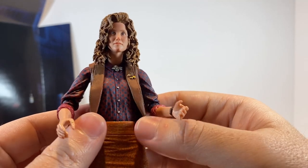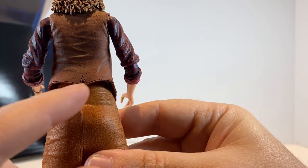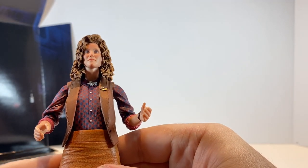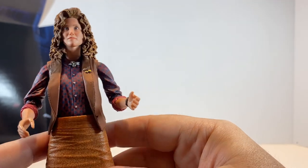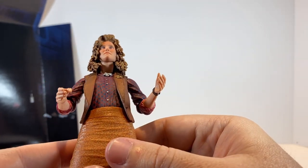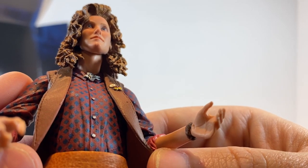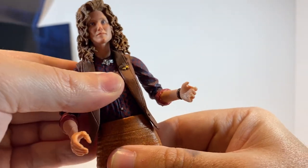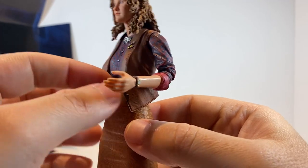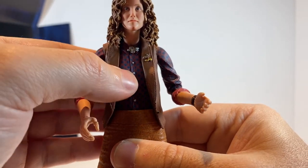The vest she is wearing is a separate pliable piece — it's not sculpted in — and you can see the little detail of the cut up the back. Judith Hoag was very involved in actually describing her clothes that she wore to get the sculptors a more movie-accurate likeness of her clothes. She's wearing a little brooch above her buttons. She does have a ball joint at the abs, so you can get a little bit of ab crunch, some side to side and a little bit of forward and back, though the skirt limits the range.